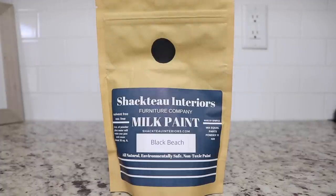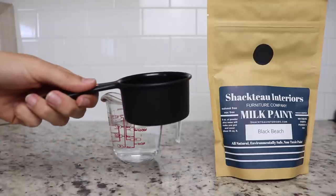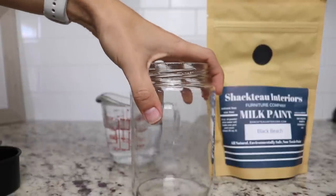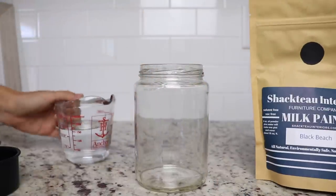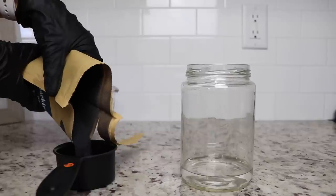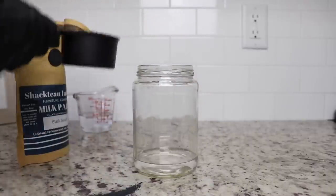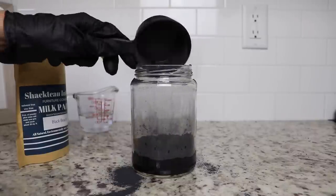I'll be using Shacto Interiors Milk Paint in Black Beach to paint this dresser. What's really cool about milk paint is that it's an organic, non-toxic, environmentally safe paint — this is the way people used to paint stuff back in the day. It comes in a powder form, so you mix it in a one-to-one ratio. I grabbed a sealable container, measured out three-fourths cup of water, poured about half into my container, then measured out three-fourths cup of the powder paint and dumped that in. I made a big mess, so I really wouldn't recommend doing this in your kitchen!